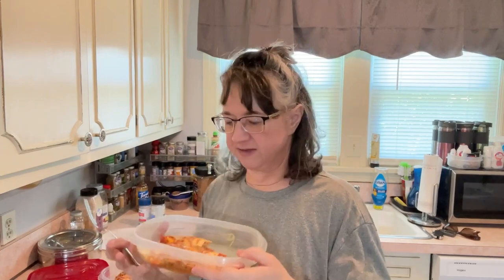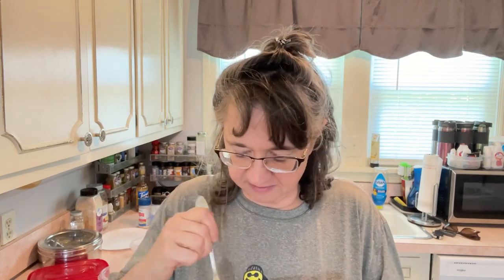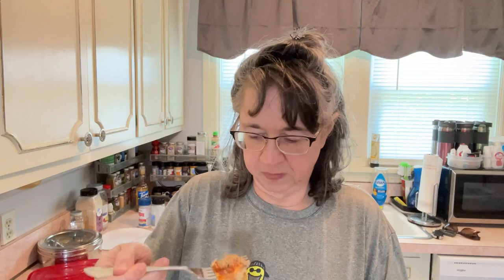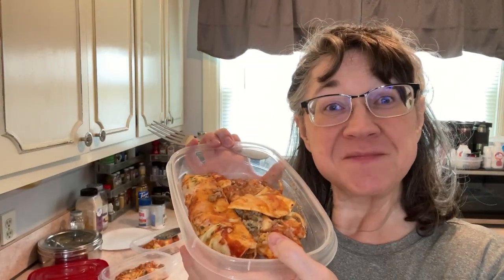I got it into five servings — look how pretty this looks. Some of them don't look so pretty because I tried to do it by weight and it was kind of all over the place. Let me taste it — get a spot that's got a little wrap, a little meat and cheese. I'm telling you, those Italian people know a little something something — they're smart people. There you go, okay bye!